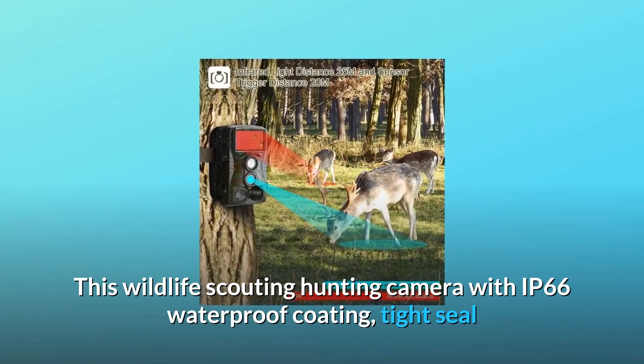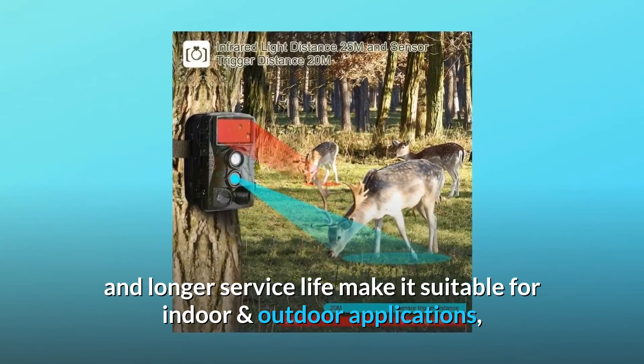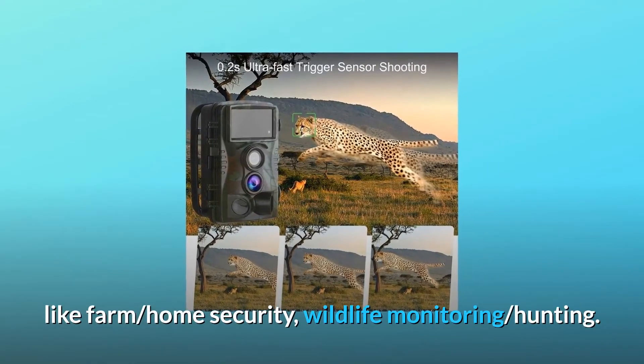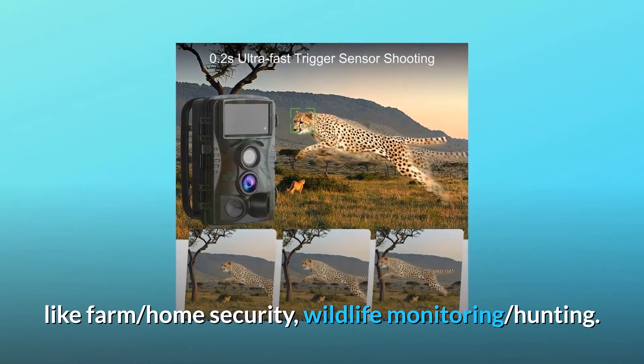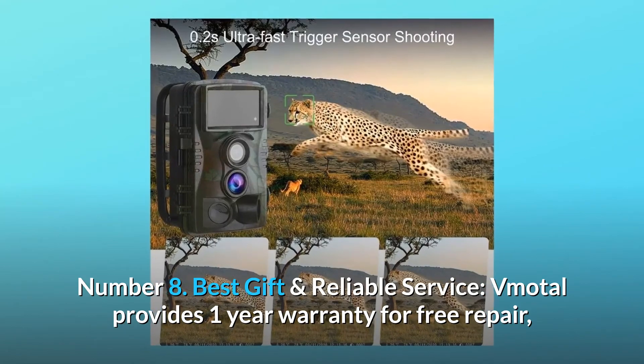This wildlife scouting hunting camera features IP66 waterproof coating, a tight seal, and longer service life, making it suitable for indoor and outdoor applications — including farm, home security, wildlife monitoring, and hunting.